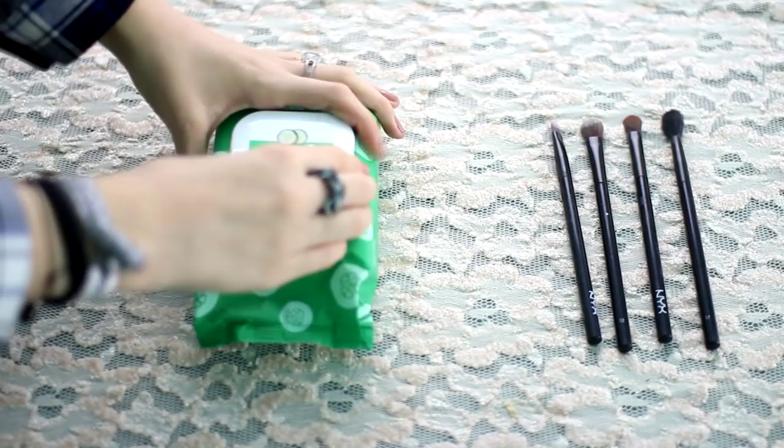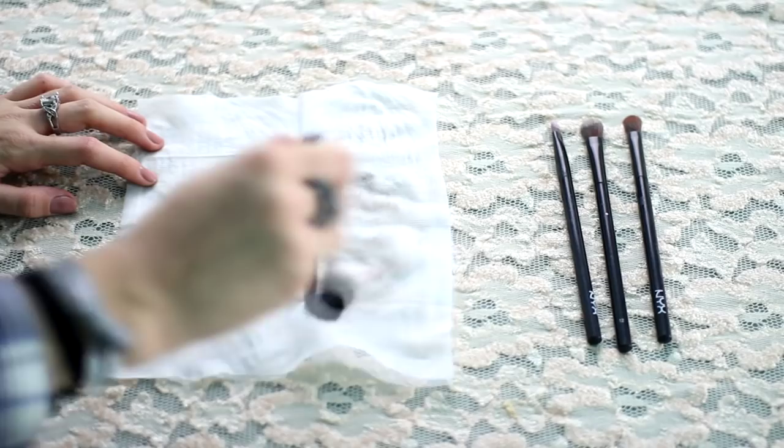Are you lazy and don't want to wash your makeup brushes? Just grab a makeup-removing wipe. It removes makeup off your face, so it's of course going to remove the makeup off your brushes. Just swirl the brush around on the wipe and bam — you have clean brushes.